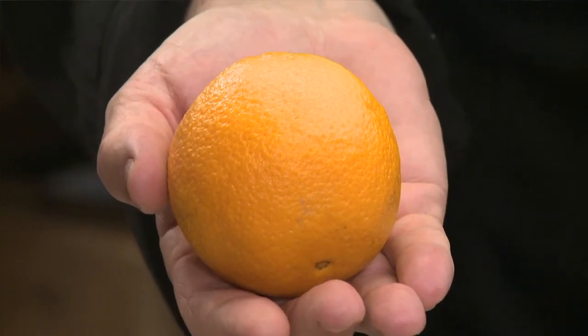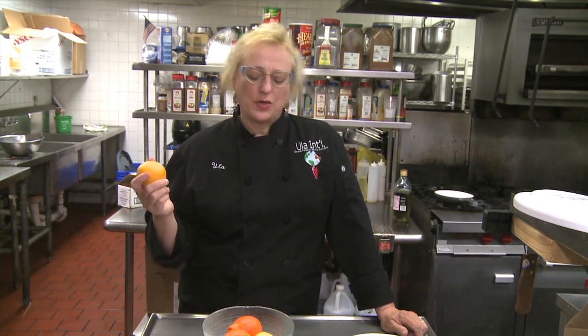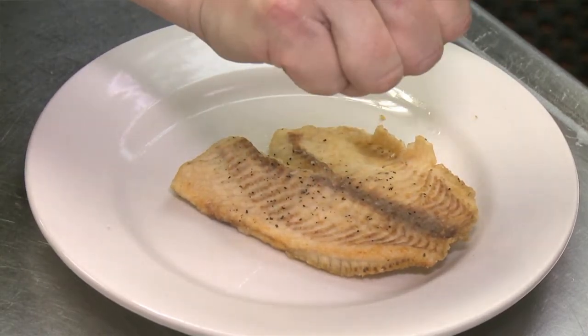Oranges can be used as well — the zest and the juice — but you can also make little segments out of the orange and use them in your sauce. I would always do this sauce butter-based; you can also do olive oil-based, but then I would go to lemon or lime.